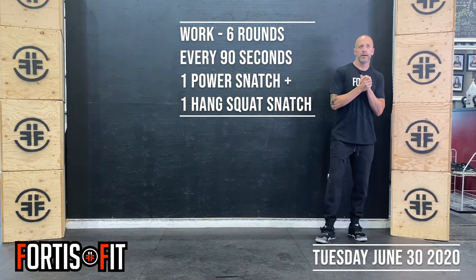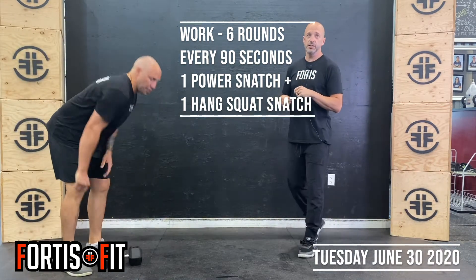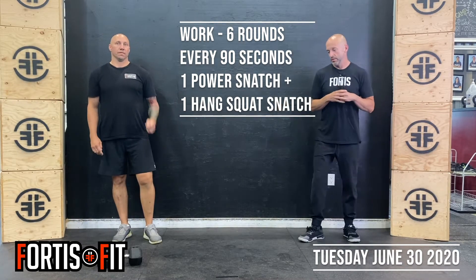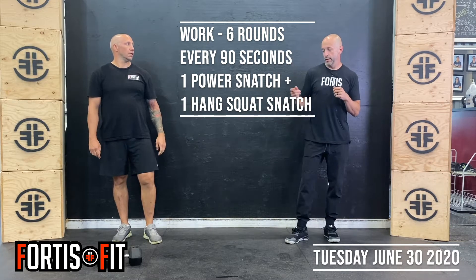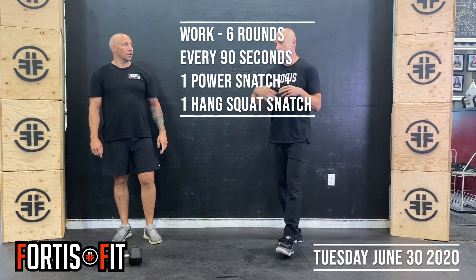We're going to work on the snatch today — a combination power snatch and hang squat snatch, six rounds every 90 seconds. If you're at home, you're going to add a rep per arm every 90 seconds with a dumbbell. If you're in the gym, you're going to go with one rep all the way through with the barbell.